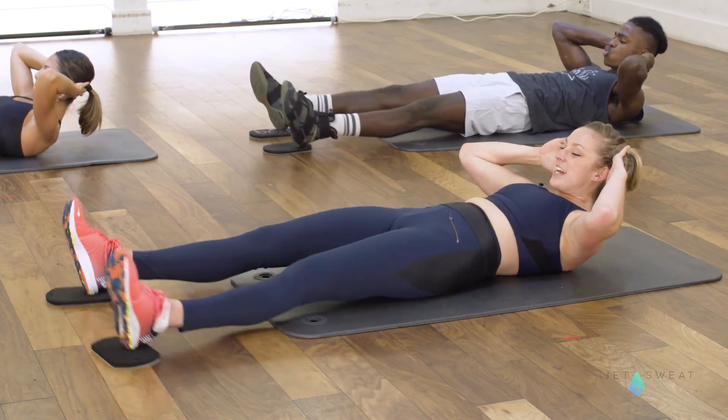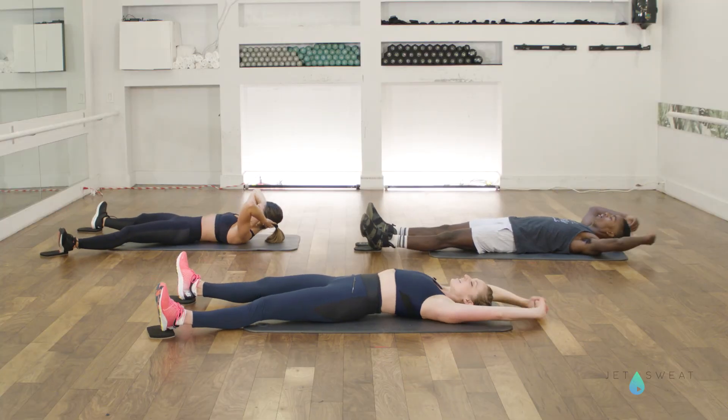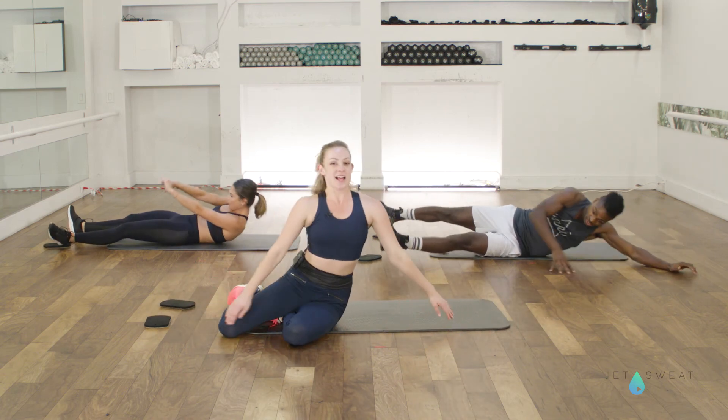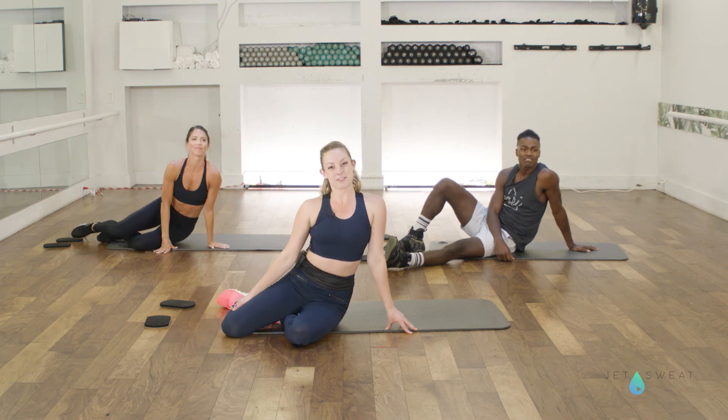You got four, three, two, and one. Gently stretch those arms and feet in opposite directions. Coming on up. And that's the short abdominal series using the skimmers for a Bari Micro class.